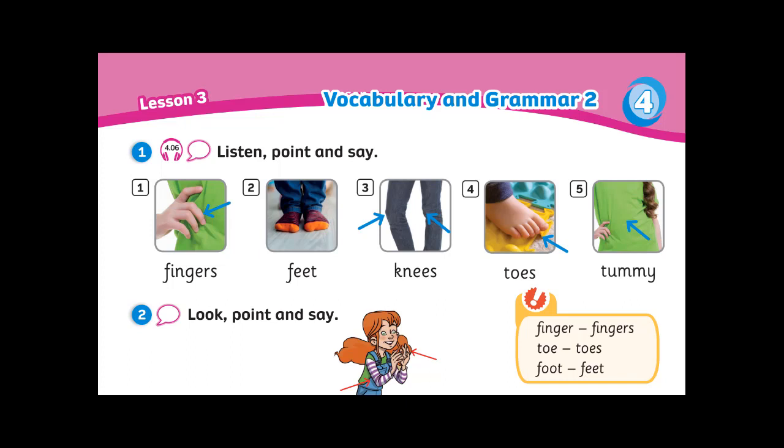Now listen, point, and say. Fingers. Feet. Fingers, feet, knees, toes, tummy.